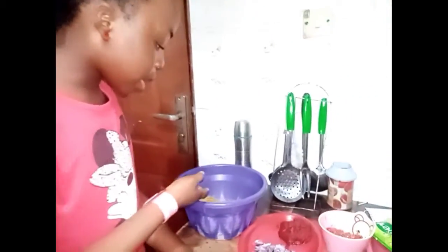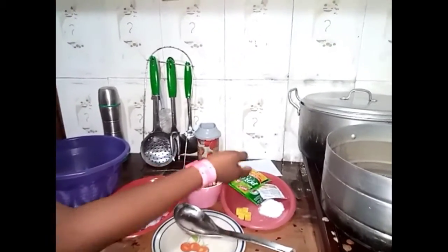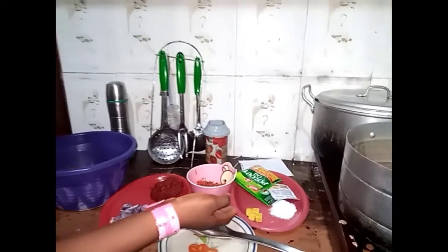Hi everybody, my name is Anna Bakokarike and today I'm going to be teaching you on how to make your spaghetti. As you can see on my right hand side, these are my ingredients: my spaghetti, my onions, my tomato, my blended pepper and cauliflower fish, my cauliflower oil, my seasoning, my salt and my maggi.